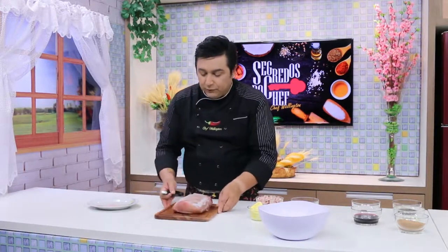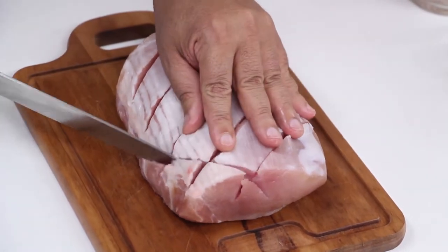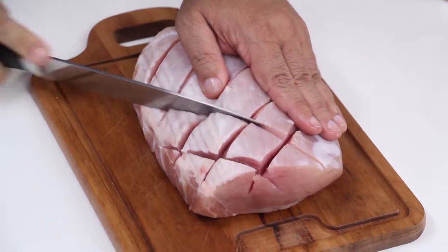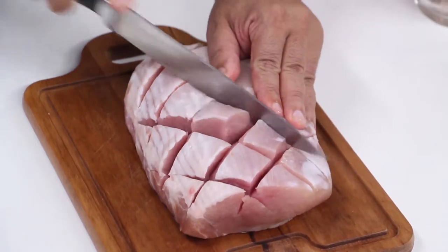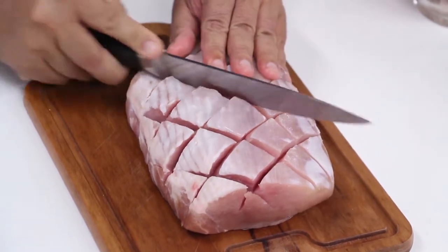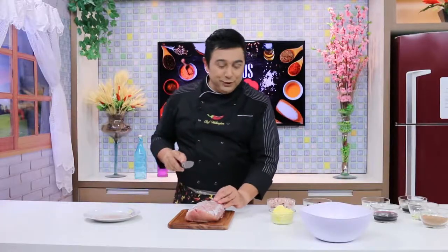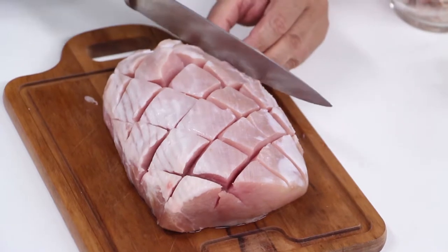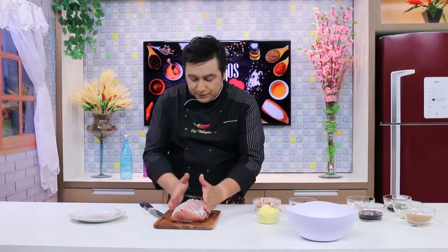Agora eu vou mudar a posição da tábua — vou colocar a tábua assim, no comprido — e vou fazer esse corte assim, como se fosse um xadrez. Só que esse aqui de cima faço um pouquinho mais raso, não precisa aprofundar muito. A forma de fazer esse corte já ajuda a apresentação do lombo quando você for levá-lo à mesa. Tá prontinho. Fogo numa panela com tampa. Tô farelando e colocando pedacinhos do caldo aqui no meio das aberturas. Temperadinho com o caldo.